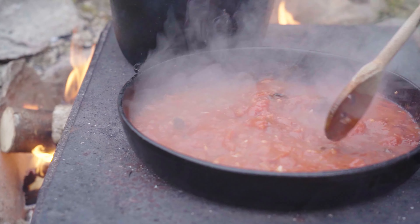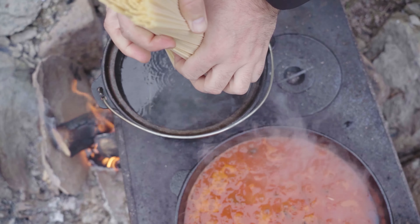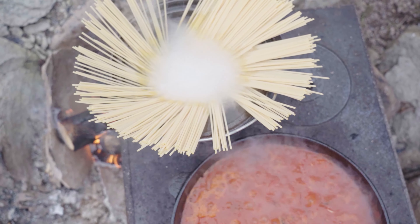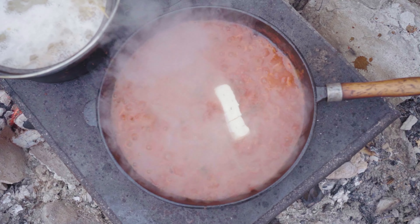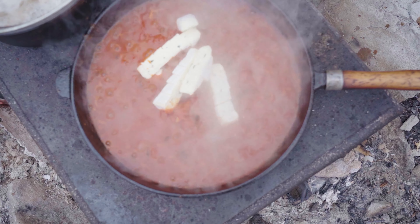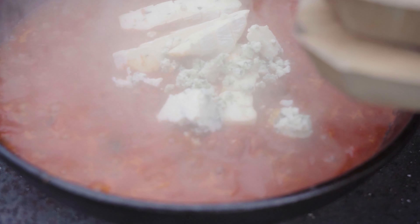Our water for the pasta is boiling, so we season it with salt and we add the pasta. The last ingredient for the sauce is the cheese, so we add the cheese that we sliced earlier, along with some blue cheese. We stir it in and we let it melt.